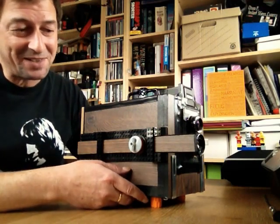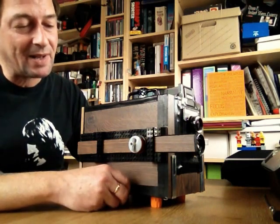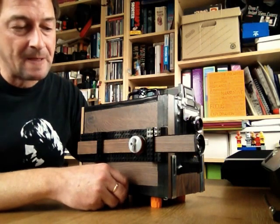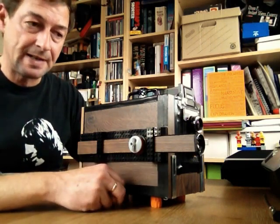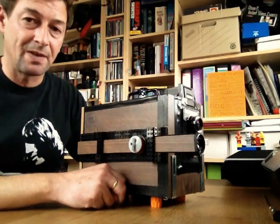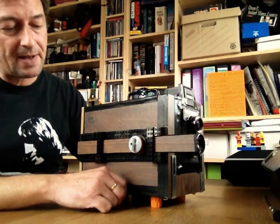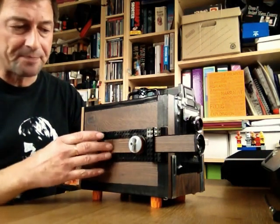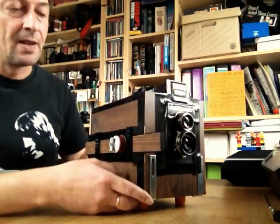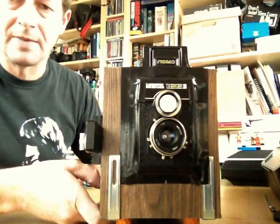It hasn't been easy — there have been lots of technical challenges — but I think it has worked out pretty much the way I wanted it to. I've shot a couple of test rolls already, I'm happy with the results. It's still not perfect, there are a few little things I can do to adapt it, hopefully to get even better shots next time round. But so far it's looking really good. Let's take a closer look at the camera itself.